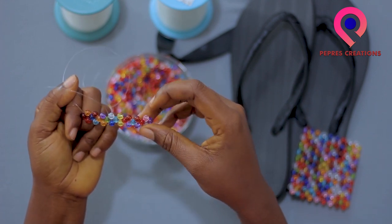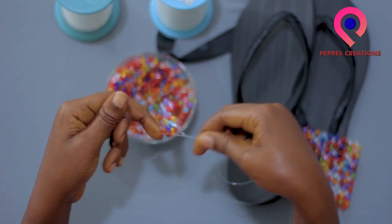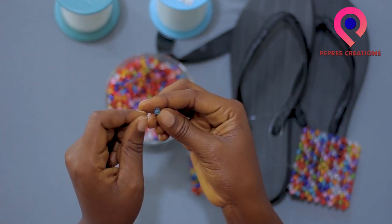So one, two, three, four, five, six, seven, eight — we are coming to ten. We are working on the nine beads, and this is the nine.